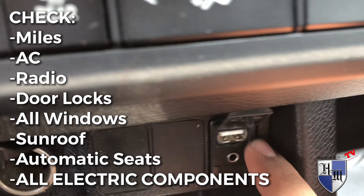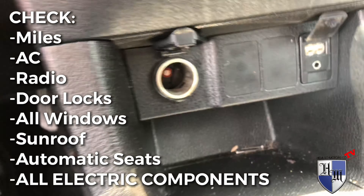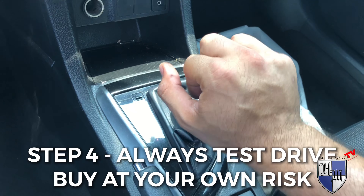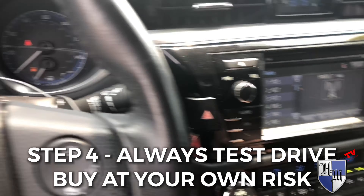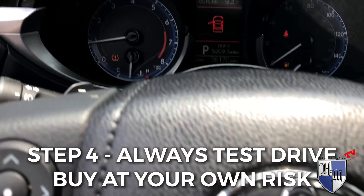Check the aux port, make sure there's no candy or trash in there, your cigarette lighter as well. Make sure it goes into gear. These options allow us to test drive, so you can go on a test drive to be sure. It's a 2016 with 36,000 miles — like I said, it shouldn't have any problems.